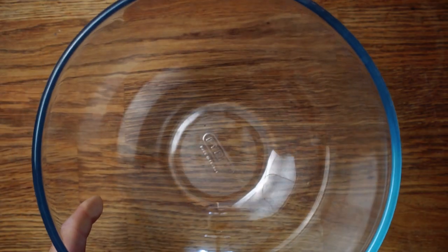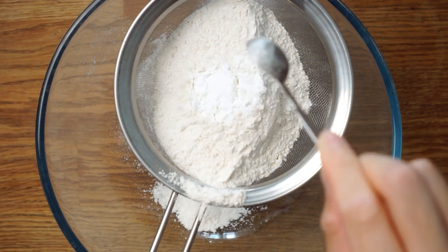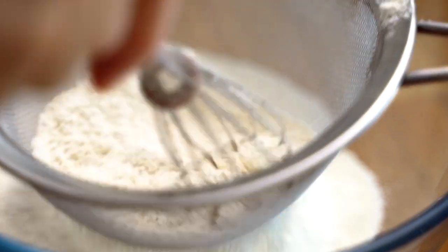Unlike other types of tea cakes, scones rely on baking powder instead of yeast to rise. We'll start off by sifting some self-raising flour into the mixing bowl along with some salt, sugar, and baking powder. Self-raising flour already has some baking powder in it, but it's not enough by itself, so we'll need to add a little bit more into the mix.